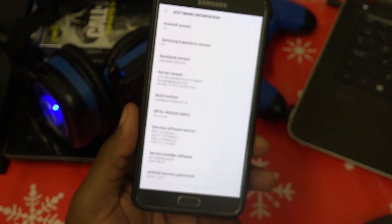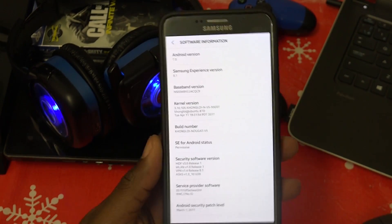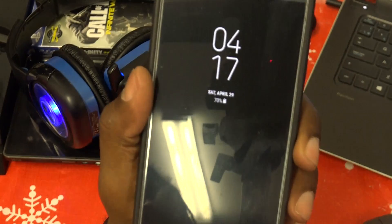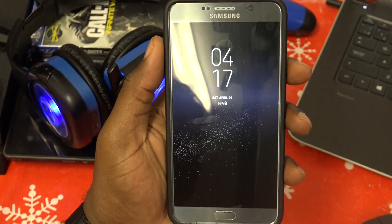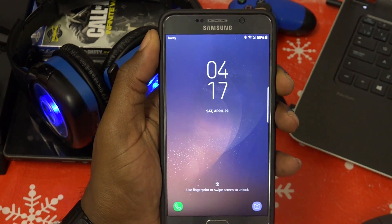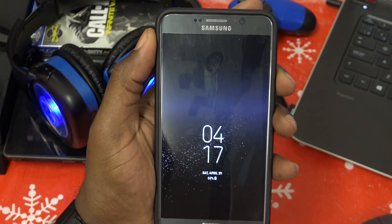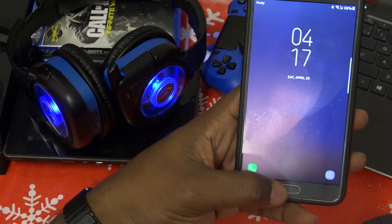You have to flash the ROM and you also have to flash the kernel, because that's what gets the Always-On Display working. The kernel wasn't working for me the first time I flashed it and AOD wasn't working. But as you can see now, you do have the infinity display on the Always-On Display as well — it looks beautiful.